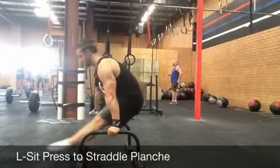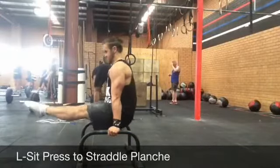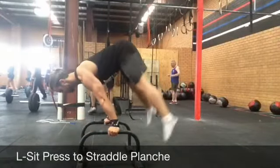Commencing in a solid L-sit, press to your best effort straddle planche by keeping the legs straight and separating the legs as wide as possible.